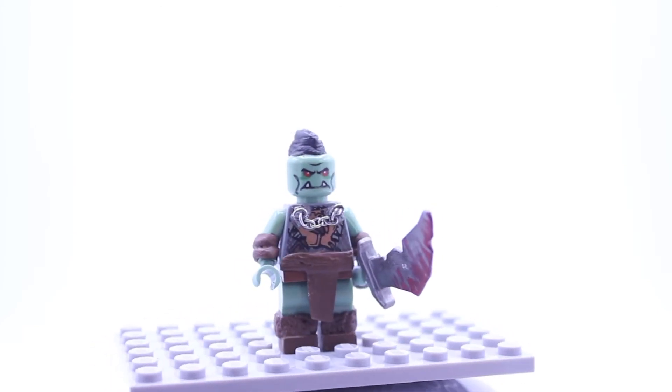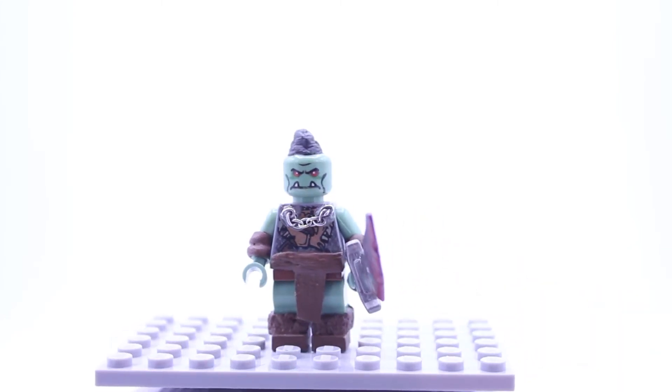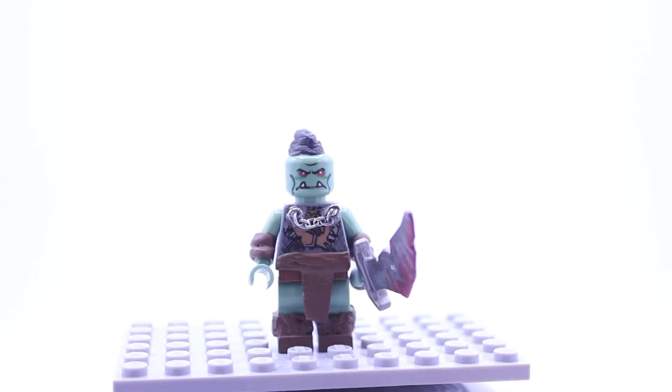The leather belt and the cloth in the middle were not my design, but the chain on the front was. I used a charm bracelet and glued it onto the torso to give it the full effect of an Orc from medieval times.